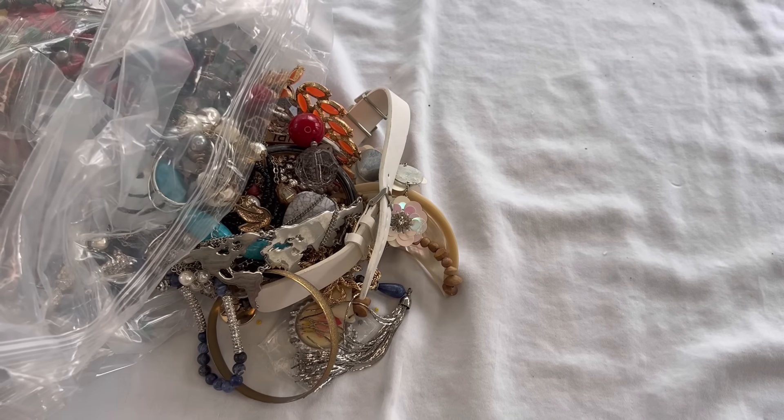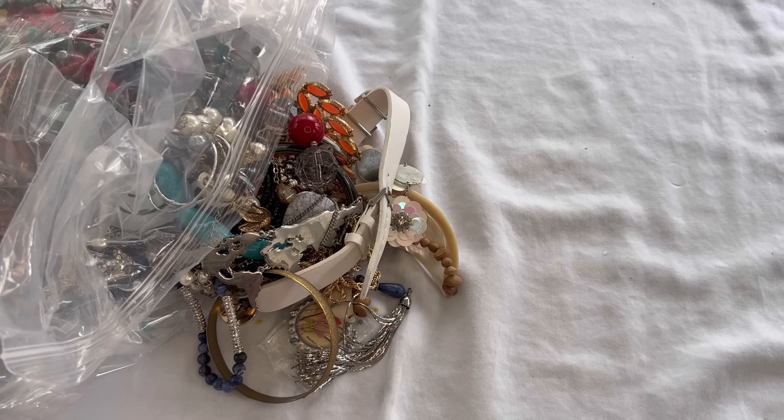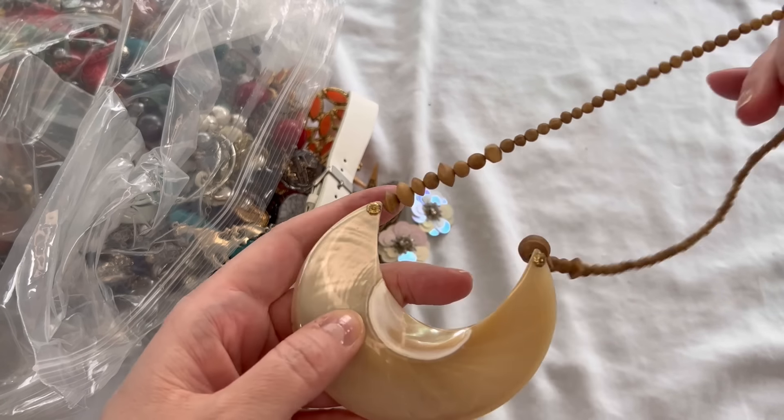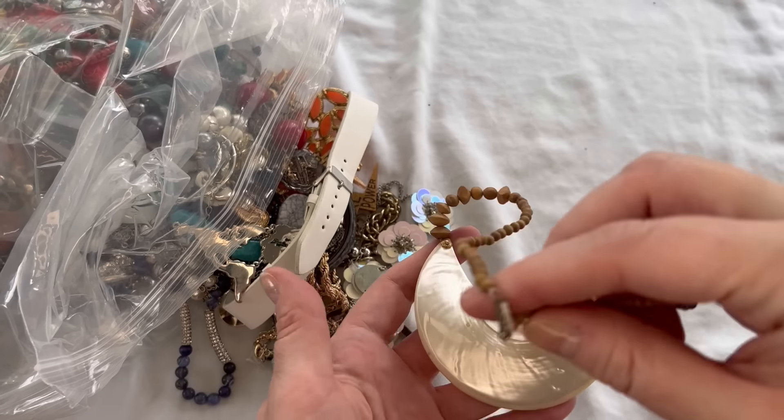I will either give you a price on the screen or tell you a price as we go along. There could be some items I need to research off camera, so I do try to move fairly quickly. First up is wooden beads with a screw barrel clasp, and it has this gorgeous shell on it — really, really pretty. It is in very good condition with a nice weight to the shell. Everything looks good with the beads and clasp, so on that one we'll do $5.